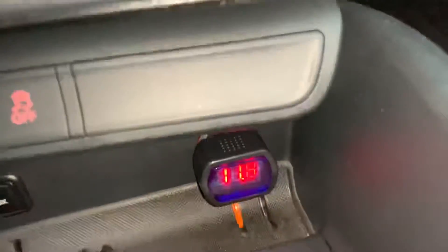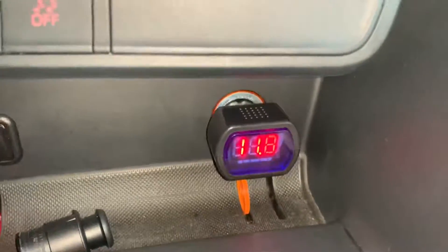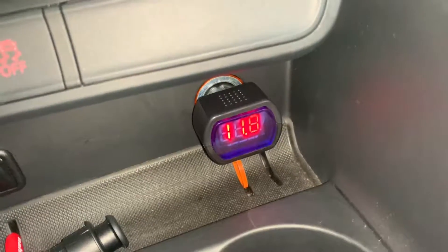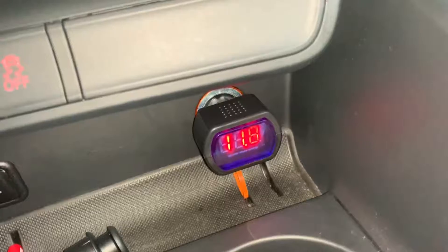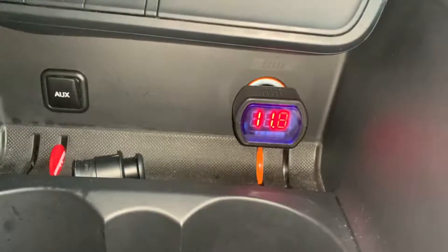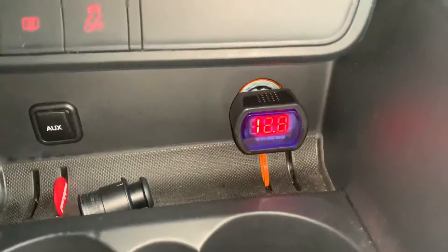Let's rotate it to the right side for a better view. Here it is: 11.8 volts. That means our battery is in a nice condition — but actually, under 12 volts is not such a great condition. So 11.8 volts means not so much power inside. This is not so good, but you can check it fast and easy.